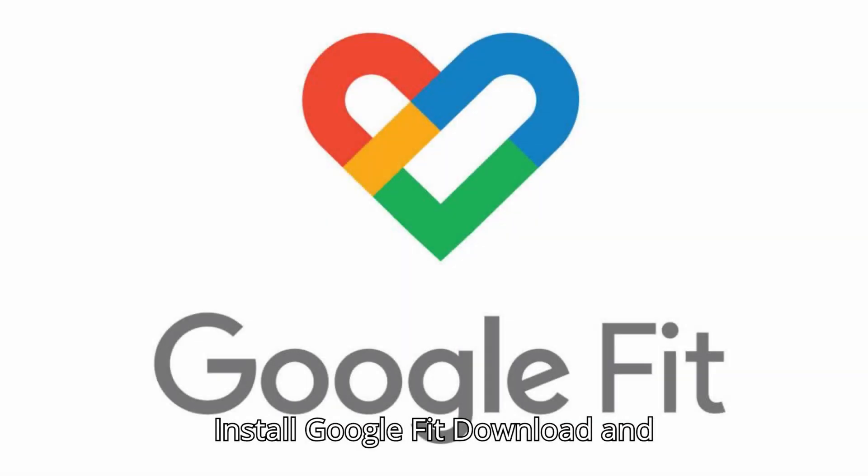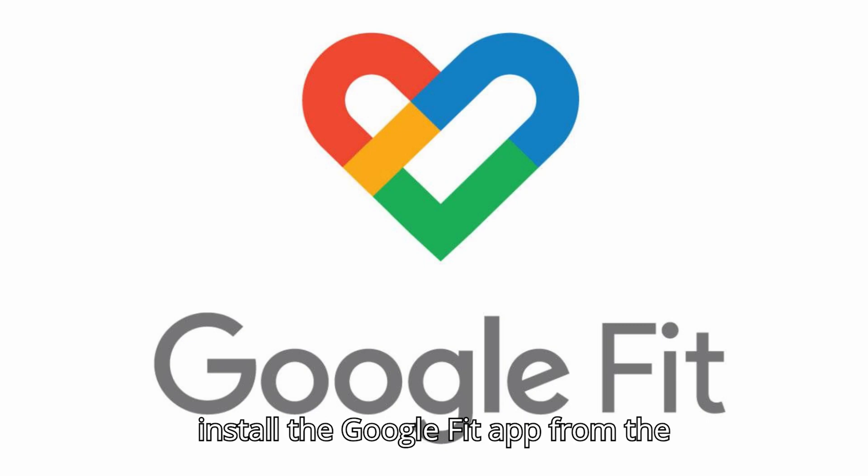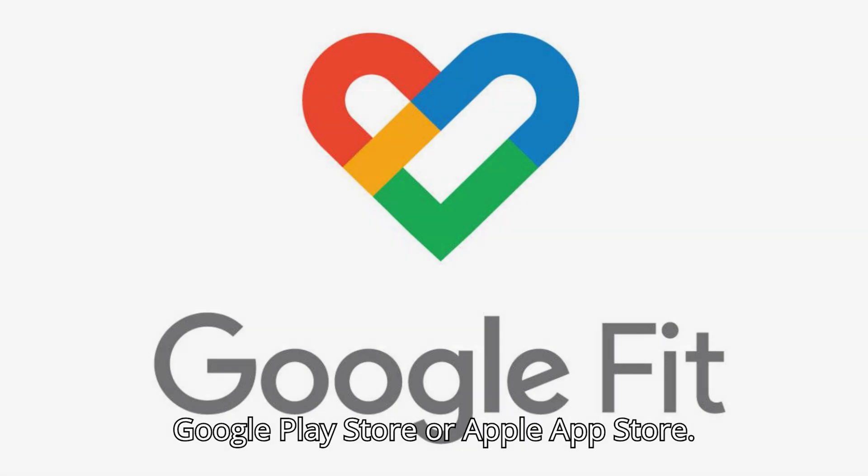Install Google Fit. Download and install the Google Fit app from the Google Play Store or Apple App Store.